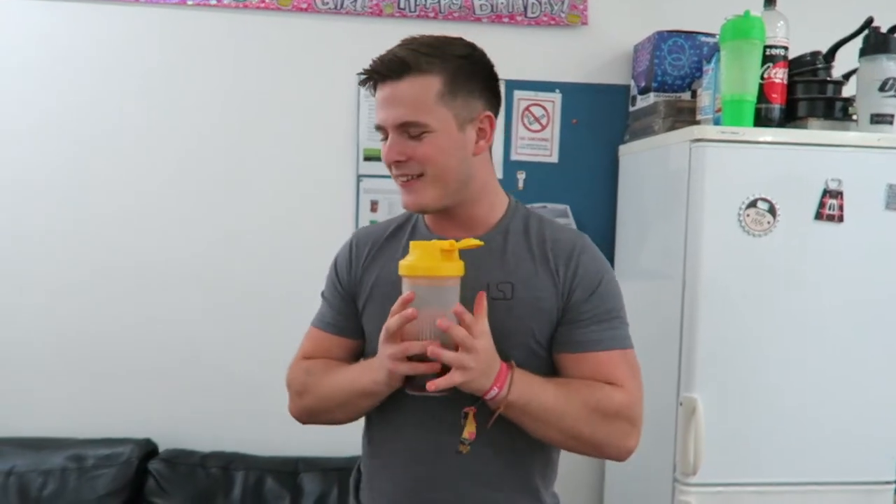I'm going to take the BCAAs with me as well and enjoy that mid-workout. I'm genuinely really excited to try these products because they've been waiting for a long, long time to come out. So without further ado, let's get into today's video and head to the gym.